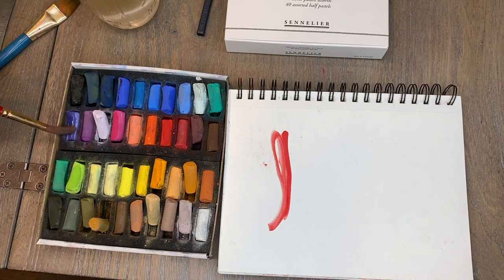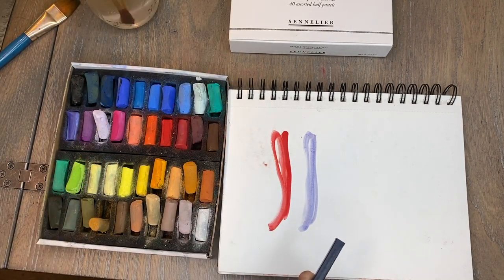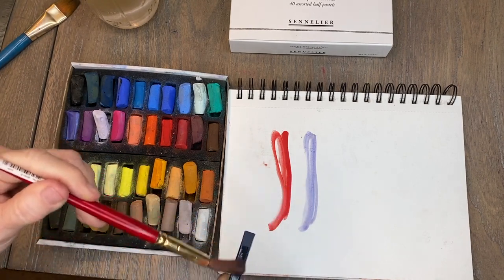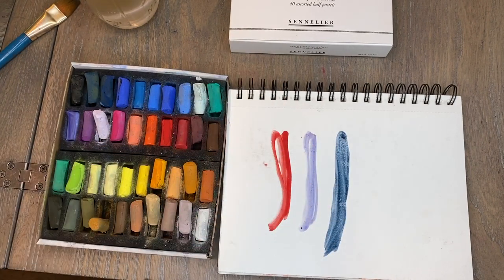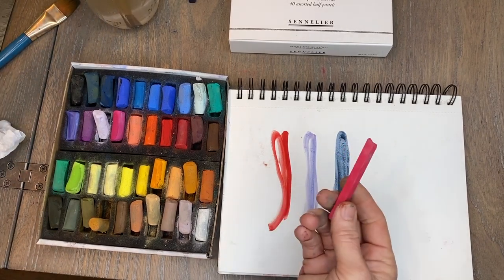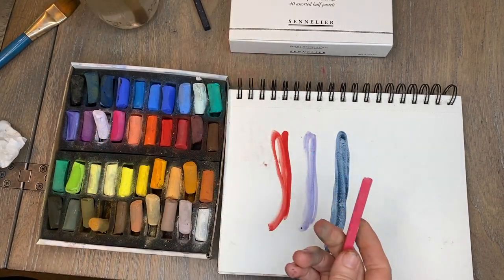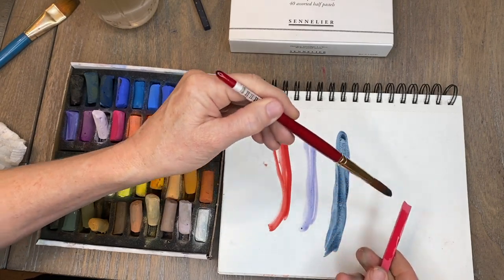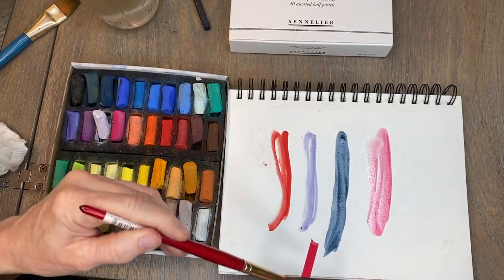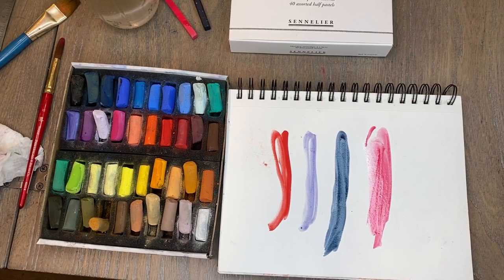Look how gorgeous that is! Yes, absolutely we can use soft pastels like watercolor, or you can use Ink Tints. Let's see the difference — here's a dark one. Here's the Ink Tints — that's a nice dark one. And here's a neo pastel — actually a pastel, even though it does look like the Ink Tints.